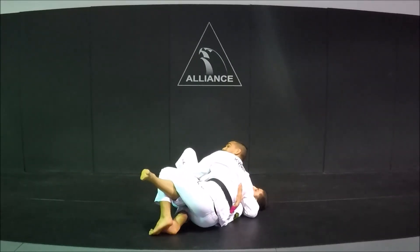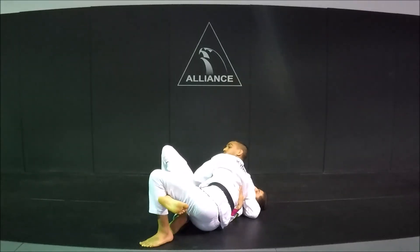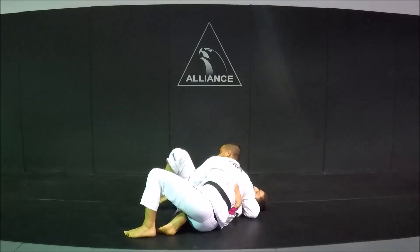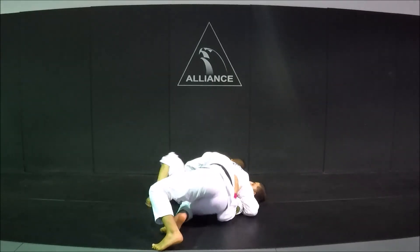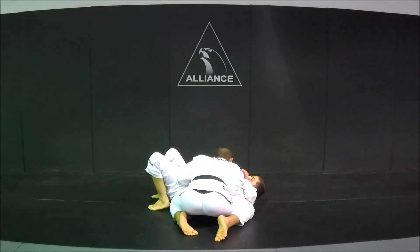Once I'm here, I'm not going to let him close half guard either. I'm going to keep dragging his leg, straightening it over here. And now my foot is just going to windshield out of the way, and I'm going to use my grip to turn his hips and go to side control.